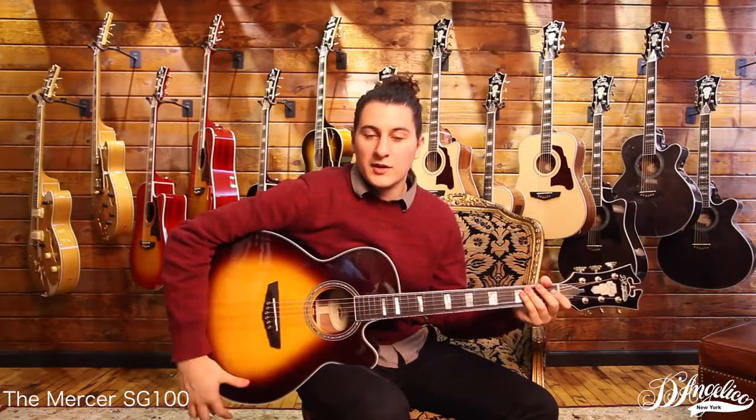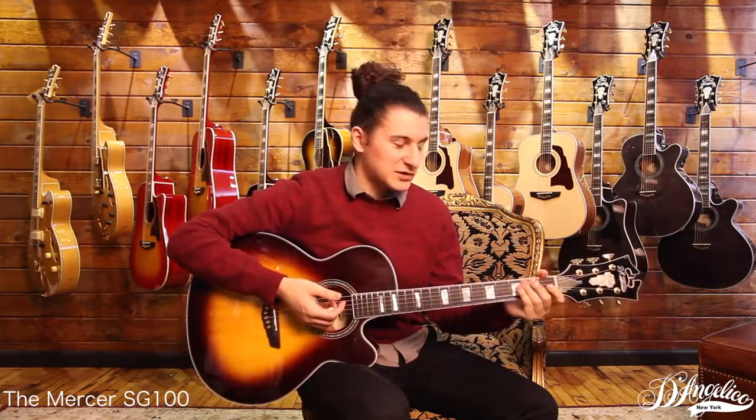Hello again, you beautiful people. My name is Ryan. I'm here with D'Angelico Guitars, and now I'm going to take you through our next model.